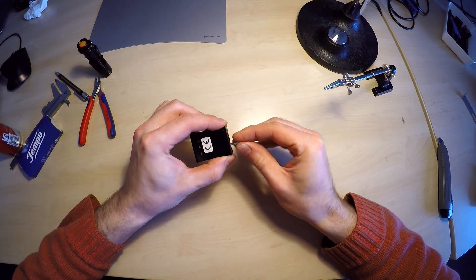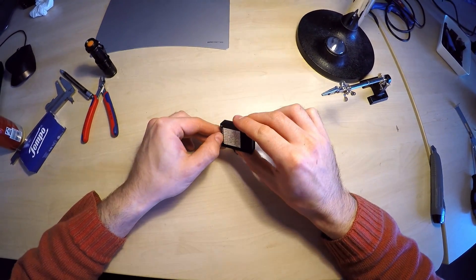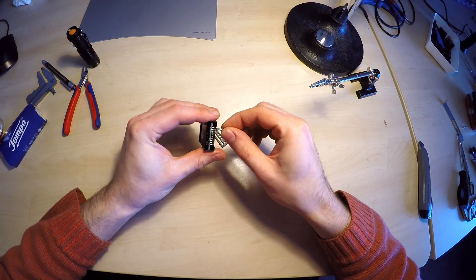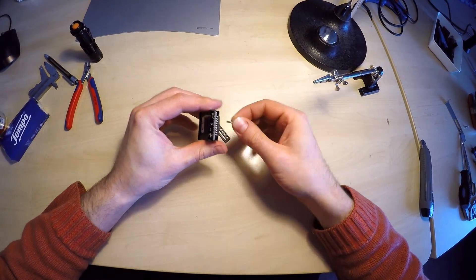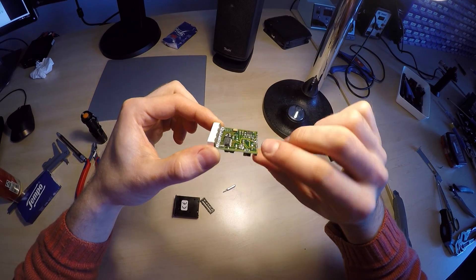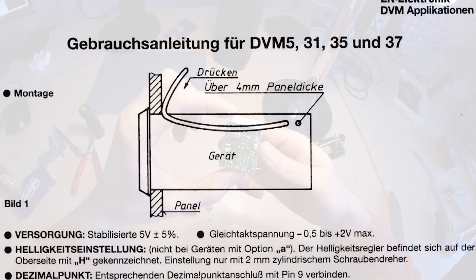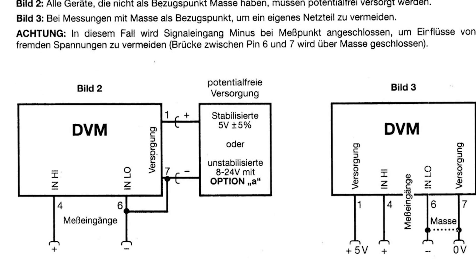These digital voltmeters do not have to be taken apart, because A) the brightness and the fine adjustment potentiometers can be reached through holes in the enclosure, B) the fine adjustment can be done with the potentiometer on the main board of the power supply, and C) these were spot on, at least in my case. But I'll show you anyway — just an 8-pin voltage reference, jellybean CMOS part, and a big integrated voltmeter and 7-segment display driver. The manual, including the pinout, can still be found on the German manufacturer's website.